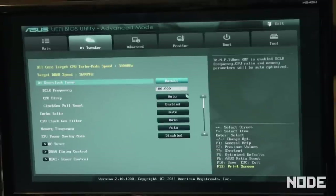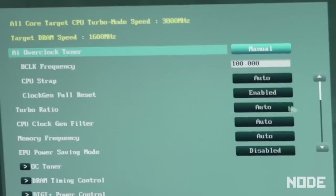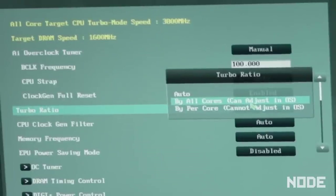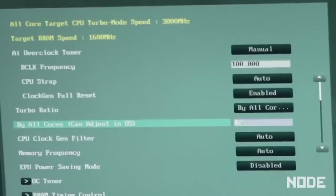Switch over to manual controls. Sam, what's 4,200 divided by 100? 42. There you go, that's your multiplier. Manual turbo ratio — click that. By all cores. I dare you to type in 50. No one's ever done 5 gigahertz, Sam — you reach out and touch the face of God. Nope, we're going with 42. Perfect. Your CPU clock gen filter — enable it. Enabled.